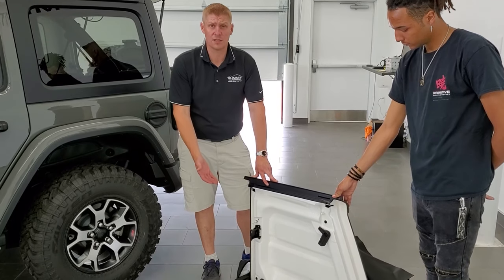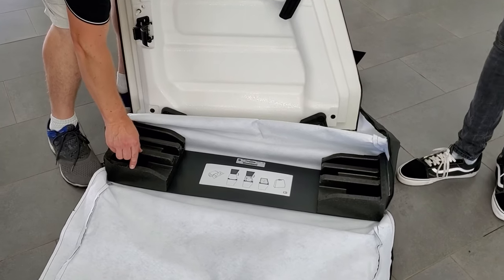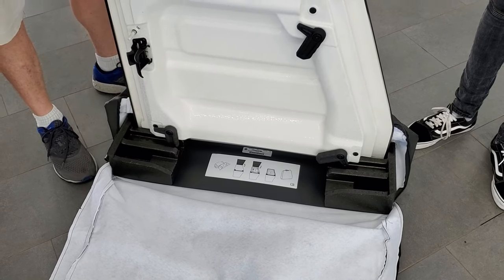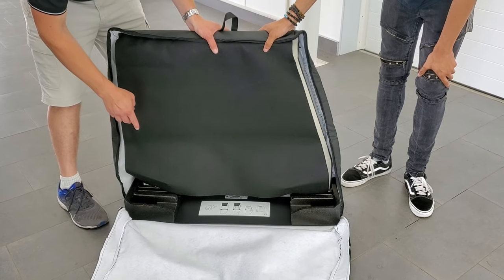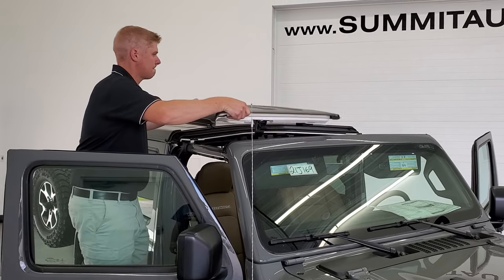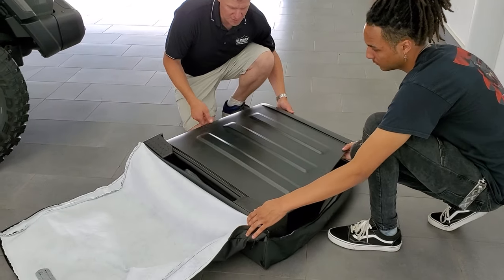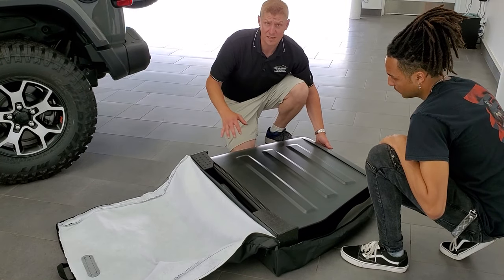We've got the case that comes with your hardtop — this is for your front hardtop pieces. There's a skinny side and a fat side; you want to put the skinny side on the driver's side because that's where the lips go, and there are places for your hinges right there. Make sure that flap is down as well — it goes over like that so when you put your other piece in, it won't rub on this piece, which will keep your hardtop pieces looking good.